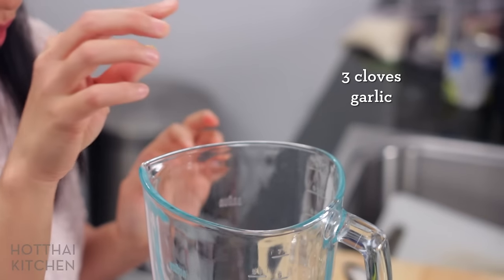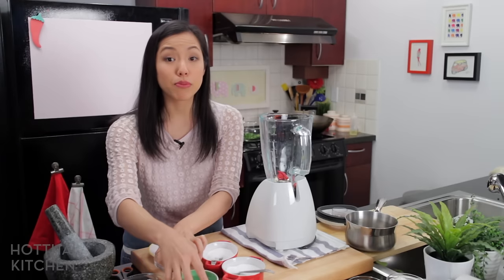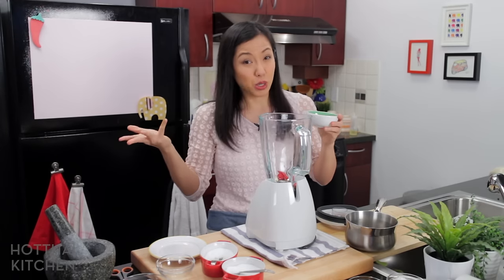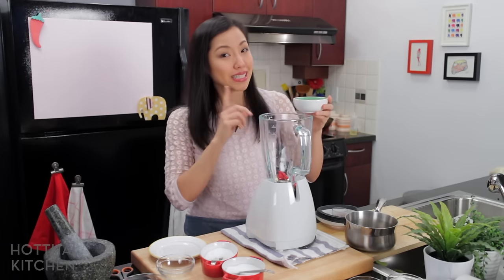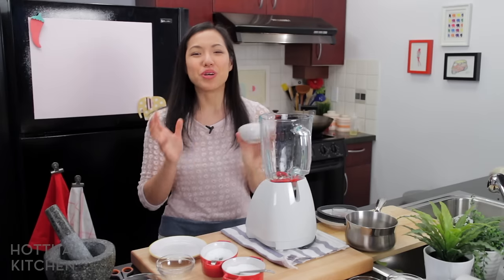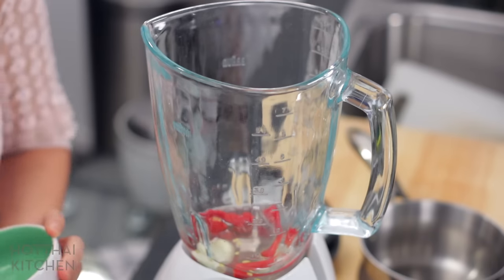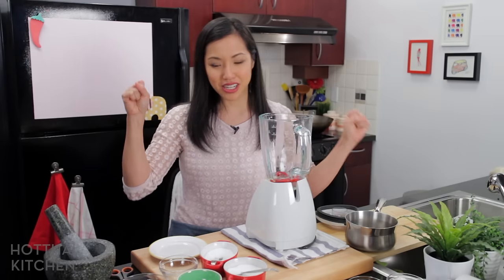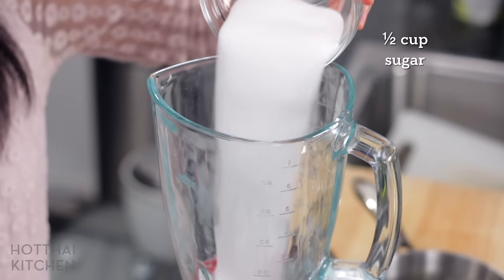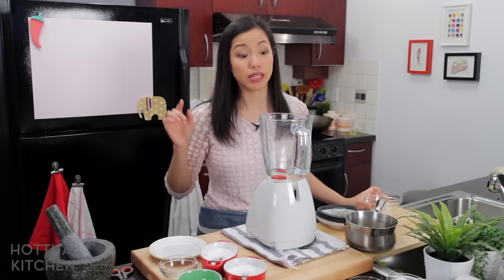Then some cloves of garlic. I'm also adding some water to help it blend and some vinegar. Traditionally in Thai cuisine we use white vinegar — it's basically the only kind we use — but today I'm using Filipino cane vinegar, which is great because it's quite smooth and not as jarring as white vinegar can be. I need a little bit of salt and lots of sugar, because this is a sweet and sour sauce and you need the sugar to balance out the vinegar.